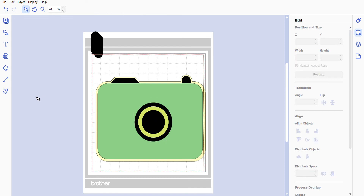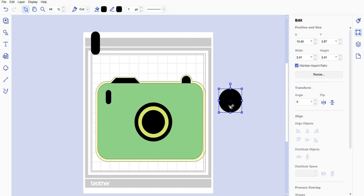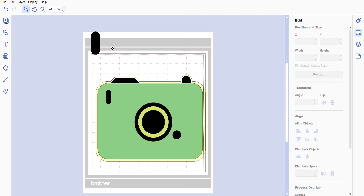We'll place the lens group right there on the camera. We're going to make this one a little bit smaller and bring it to the front — right-click, Arrange, Bring to Front — and place it here. Just for fun, we'll duplicate that little black button, make it really really small, and put it right there. And that is our camera!